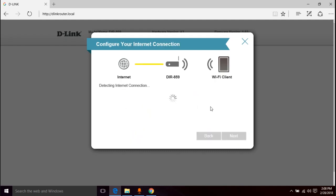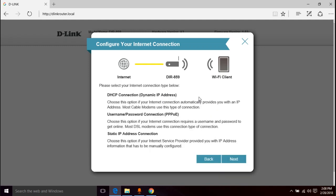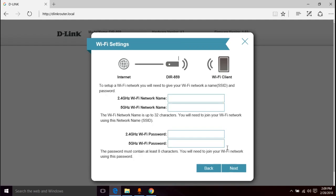It's detecting the internet connection. It says 'please select your internet connection type' — we're going to go with DHCP. If you need to use one of the other settings like PPPoE or static IP, you'll know who you are. For most of us, just use DHCP and click next.